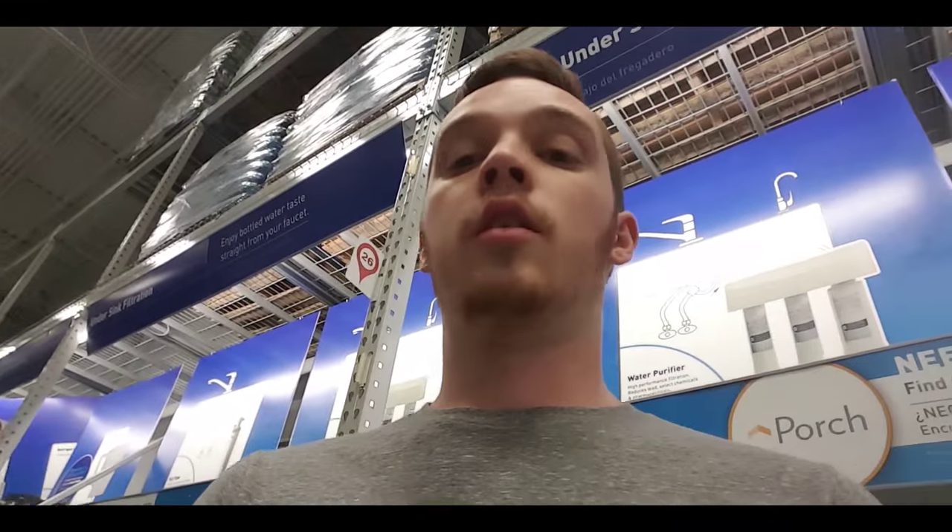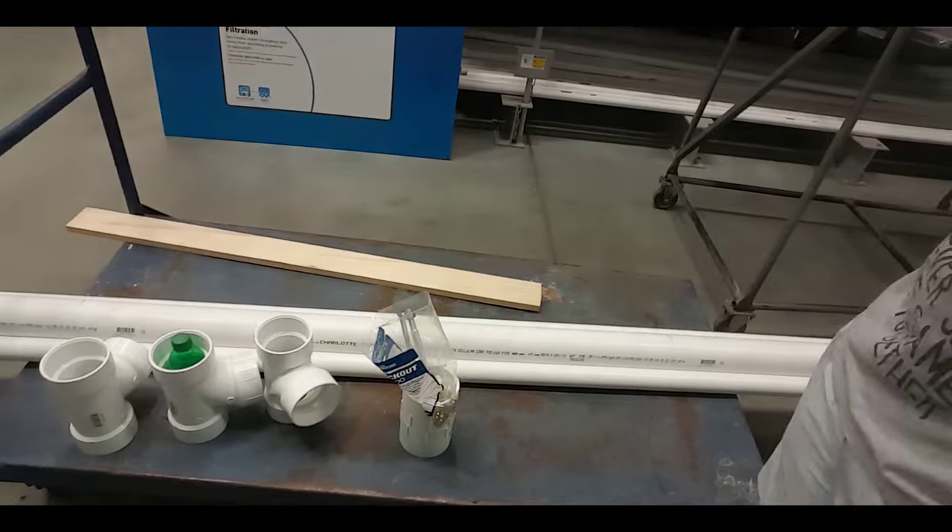Now it looks like all we have left to do is get this cut and then we're good. Hopefully that power right there — let's see.